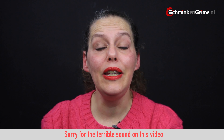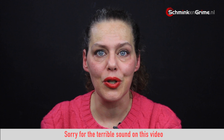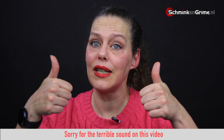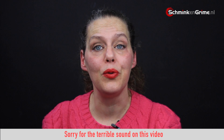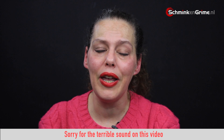And that is it for me giving you a few tips on working with FX gelatin directly on your skin. If you had fun watching this video don't forget to give it a thumbs up and subscribe to our YouTube channel. I wish you a wonderful day and I hope to see you back here next time.